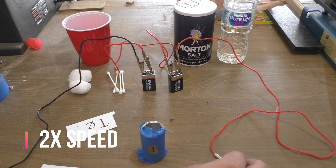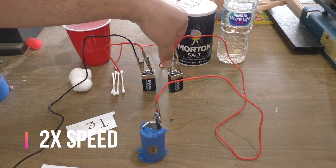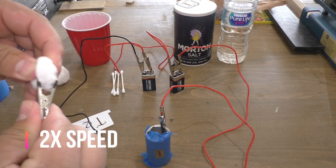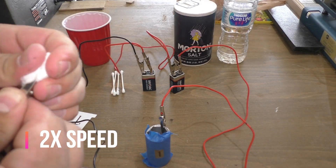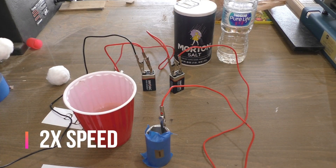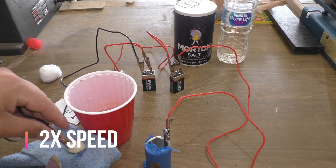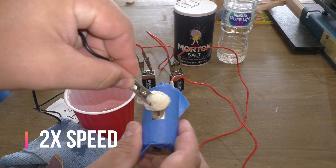We'll be connecting the red wire, which is the positive lead, to the metal that we'll be etching, and the black wire — the negative lead — is what we're going to connect to the piece of cotton or Q-tip that we'll be dipping in the saltwater solution. When we touch that to the metal, that's what actually makes the etching — it makes electrical contact and eats away the metal. You'll dip it and dab it a little bit on a paper towel so you don't want it dripping everywhere.